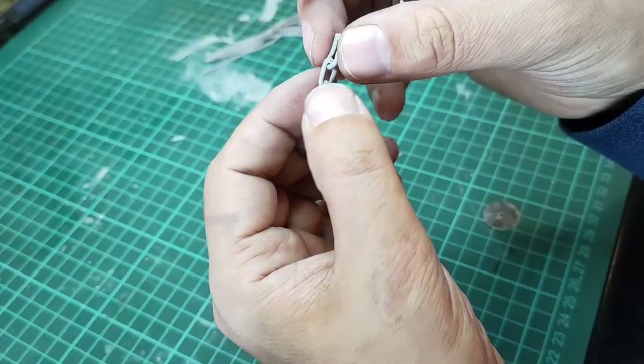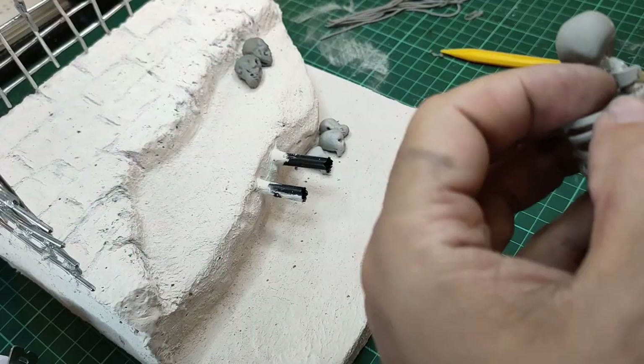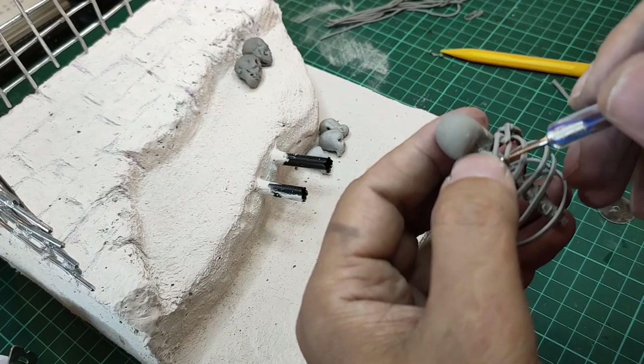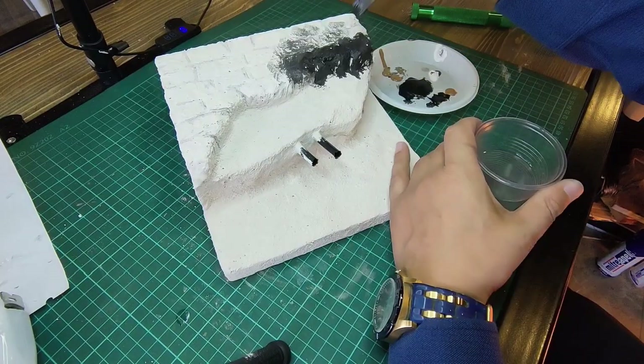I make my chains with polymer clay — you can also use a real chain here. I also make my skeletons from polymer clay.